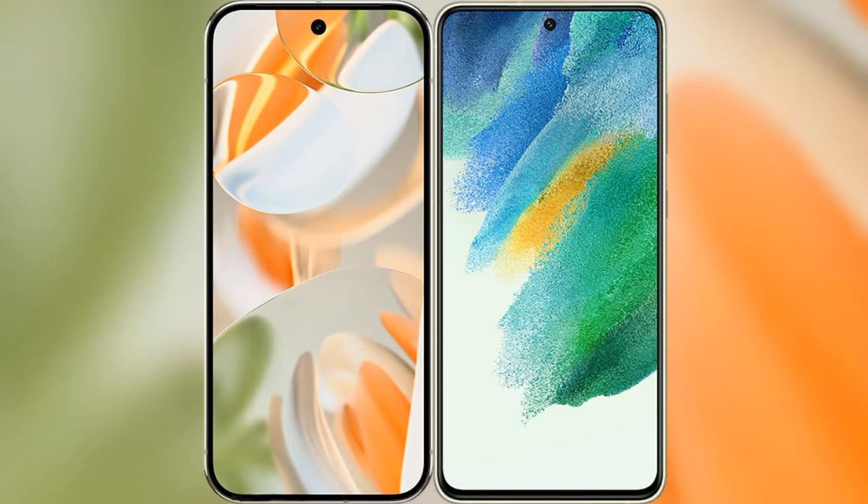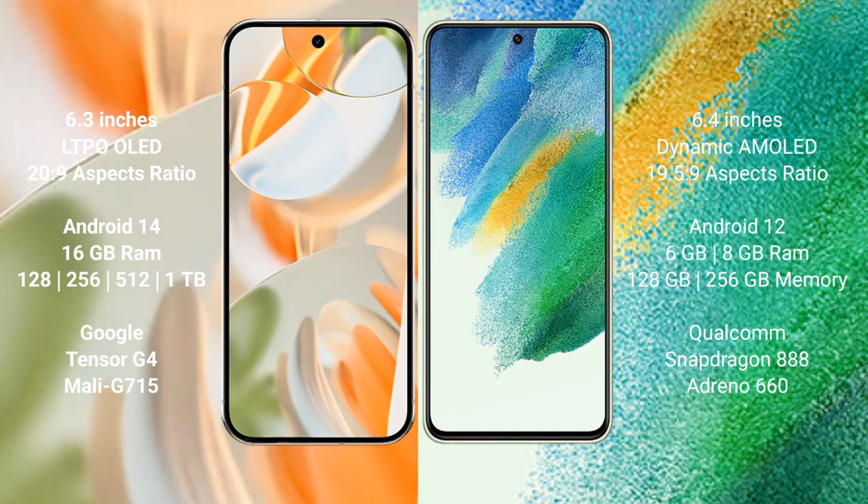We will compare the new Google Pixel 9 Pro with the Samsung Galaxy S21 FE. The Google Pixel 9 Pro features a 6.3-inch LTPO OLED display with Snapdragon 20. The Samsung Galaxy S21 FE features a 6.4-inch Dynamic AMOLED display with Snapdragon 19.